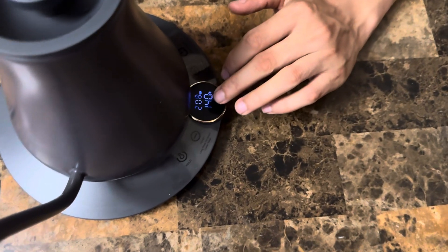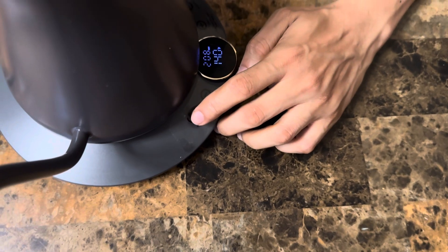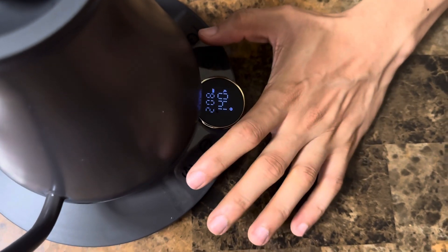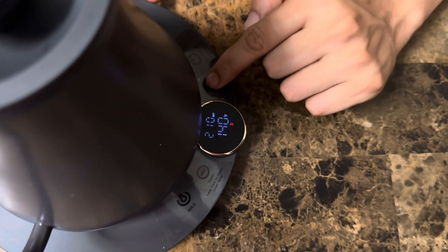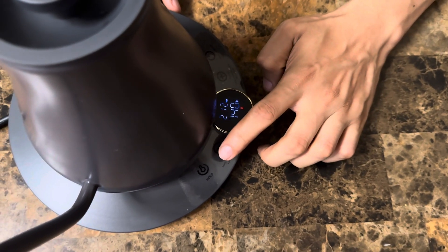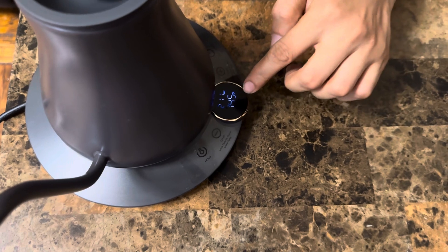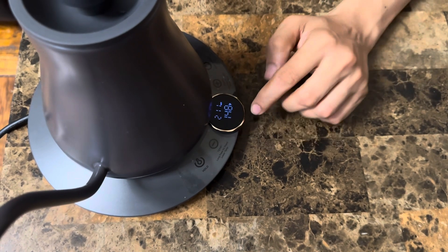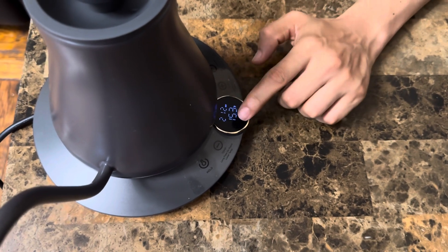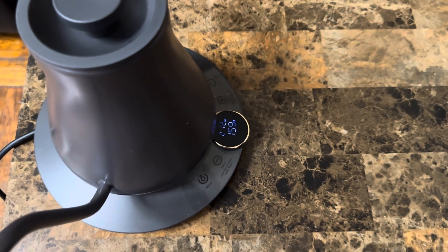I've got some water in here. With the controls right here, you can set the temperature however you want. You can fire it up from here as well. It can go all the way up to 212°F — that's the highest temperature. You can also decrease it. You can see the indicator showing the water is boiling. It's almost at 150°F right now — we need it to get to 212°F, and it's boiling pretty fast.